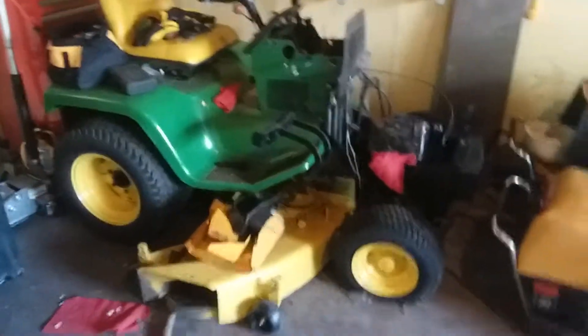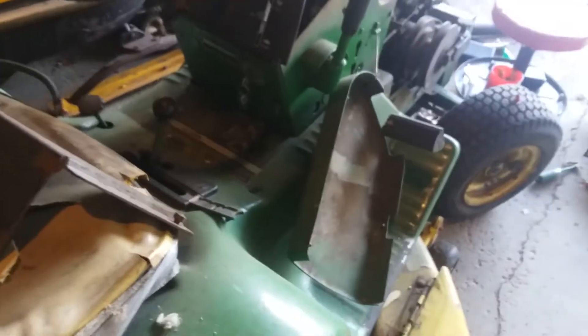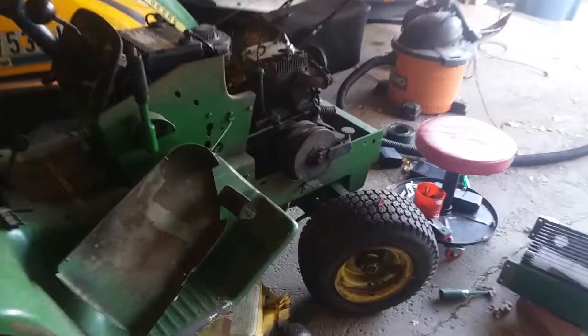It's a pain to mow with a gear-driven tractor because you've got to keep shifting into reverse and stuff. I think it's just easier with a hydrostatic like the 318, which is going to be running very shortly. Thanks for watching, please subscribe to the channel — we currently have 12 subscribers and I'd like to get a few more. See you in the next one!